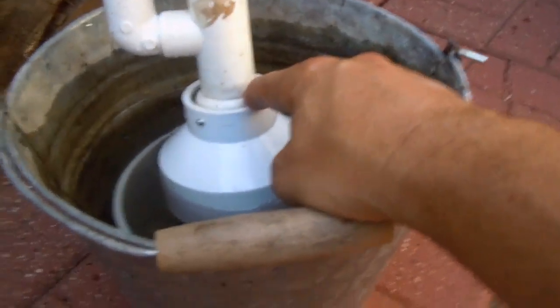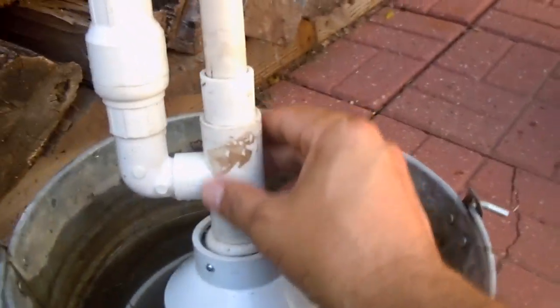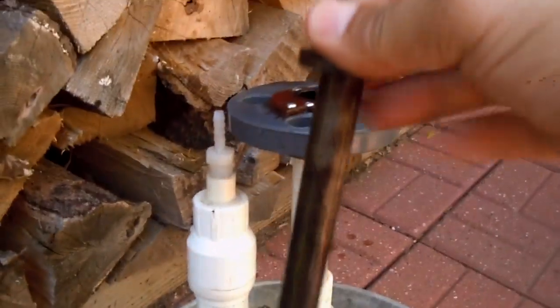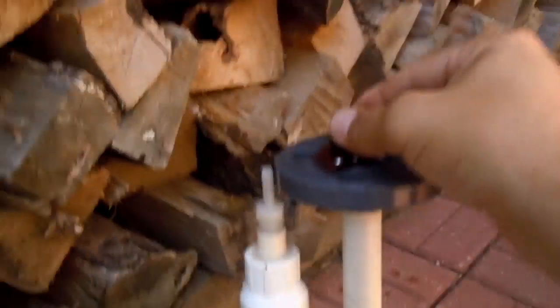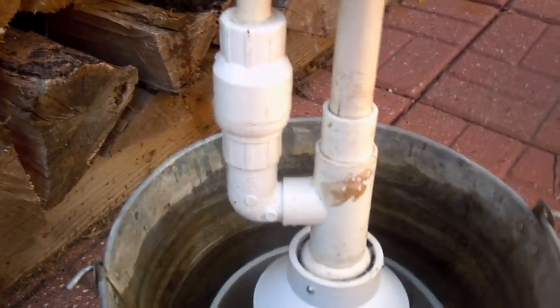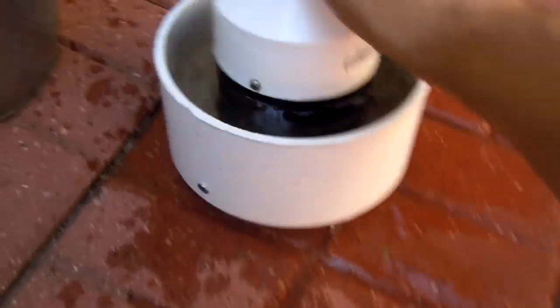We have another check valve that lets the water go into the chamber, into this part right here. Then this piston — this is just a hitch pin — when this piston pulls up, it sucks water into this chamber, and then when I push it down it pushes the water back out.